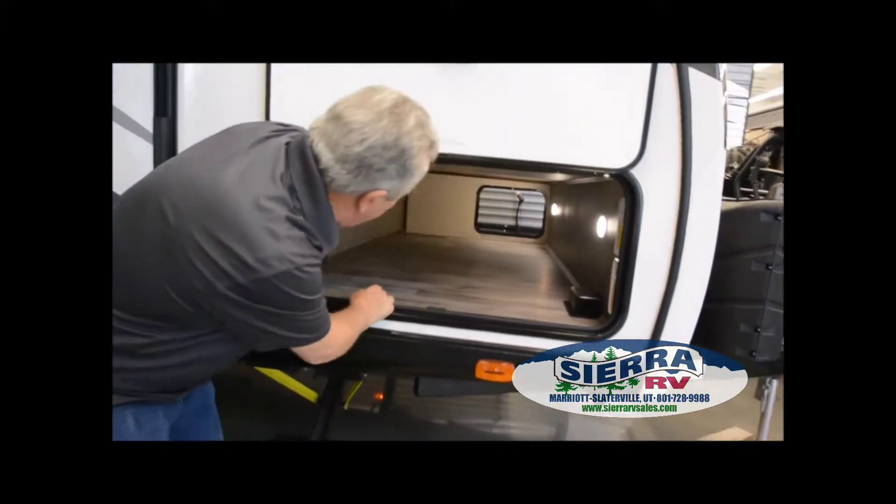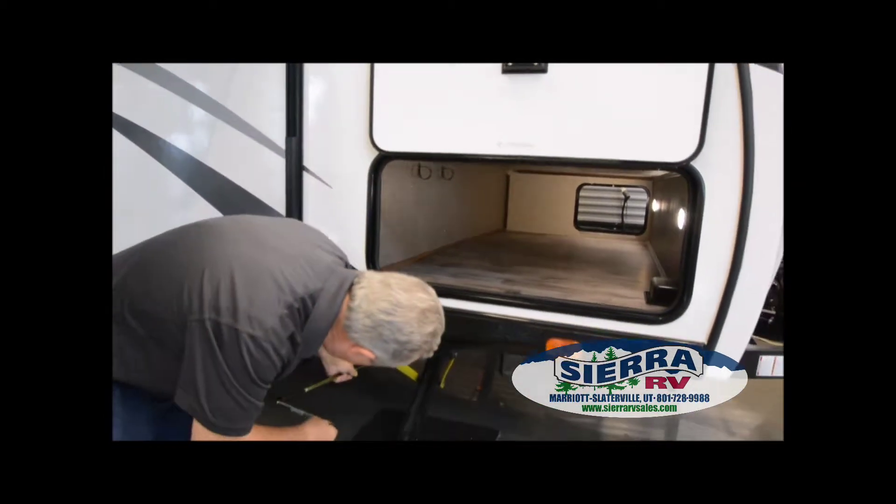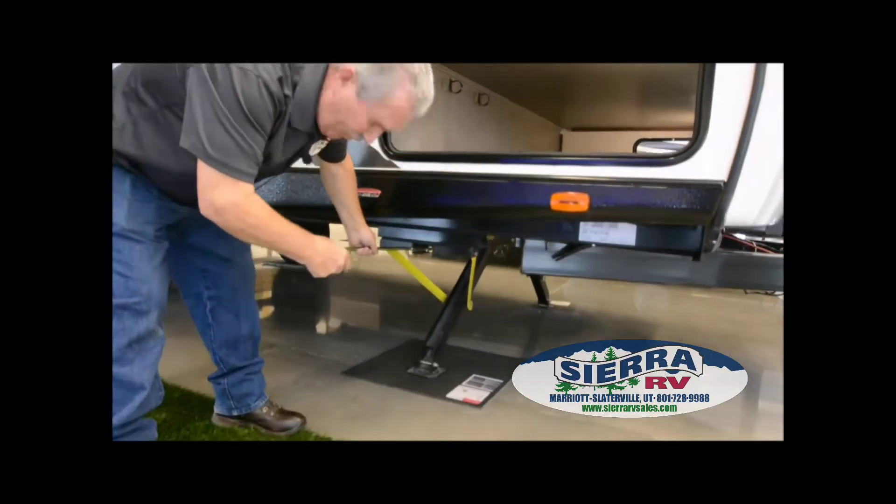One thing about it — if you ever have a dead battery for some reason and you need to crank these, this crank goes on right here and you can crank them up manually.